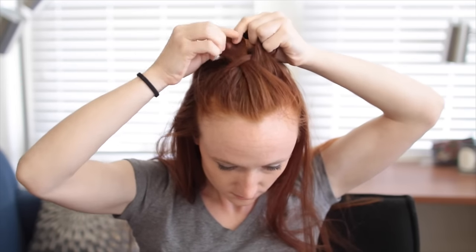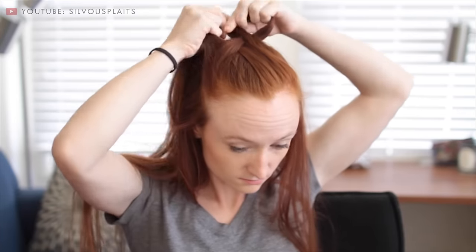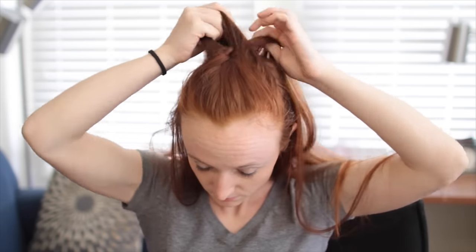Then split this strand in half, add in more hair to the outside half, and bring that over and add to the inside of the other strand. Split this strand in half now, add more hair to the outside half, bring over to the inside of the other strand, and so on. Technically you're doing a French fishtail technique here, but because you're splitting off such big chunks from each strand, this effectively looks like a three-strand French braid.